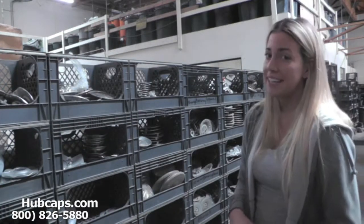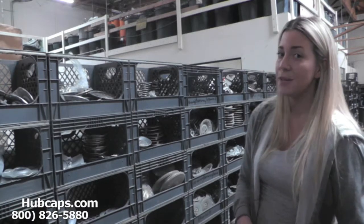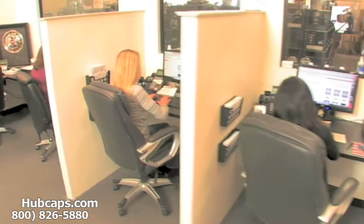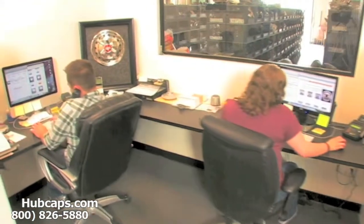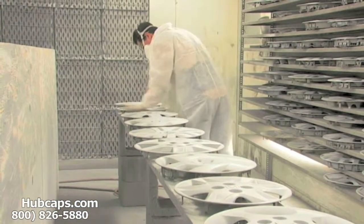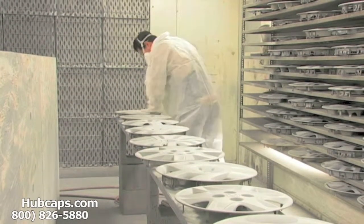You would expect nothing less from us. We take pride in the quality of hubcaps we have to send out to you. We have an online sales department waiting to assist you by answering your questions and helping you to securely place your order online. Our warehouse has a top-of-the-line restoration department ensuring your hubcap comes out looking like brand new every time.